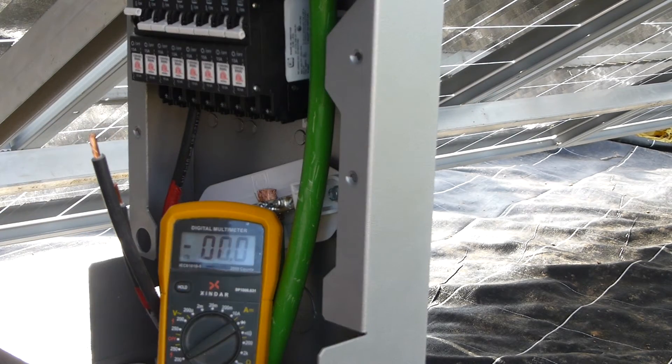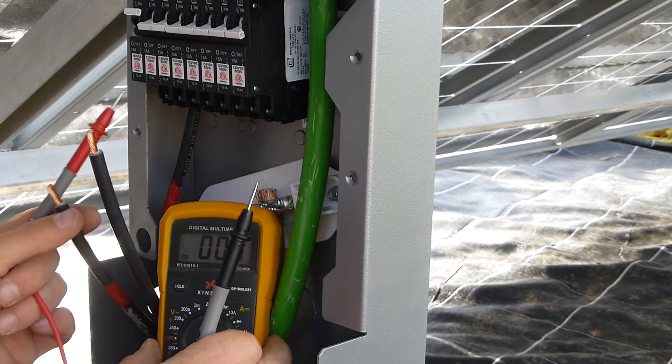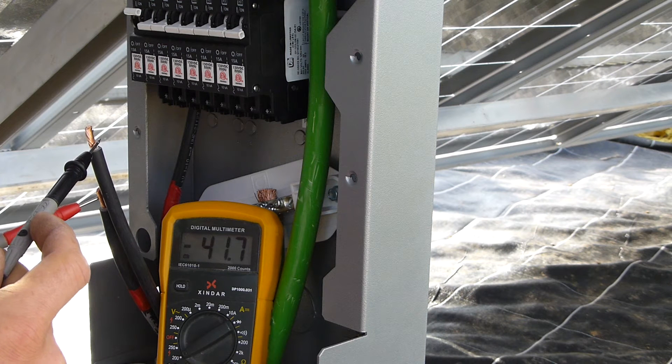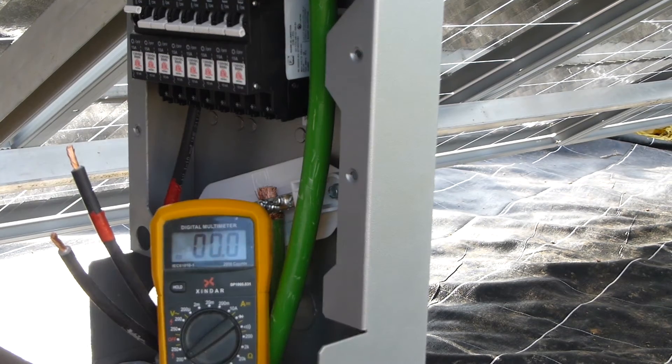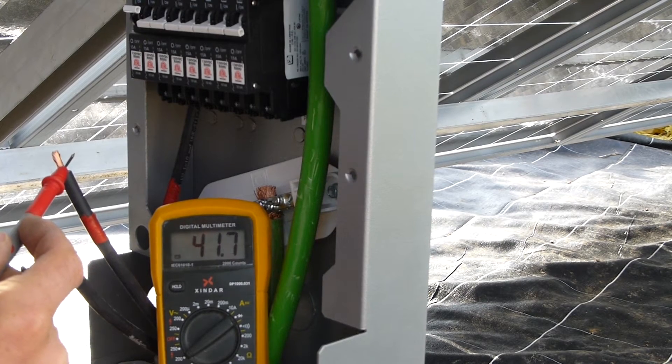I'm wiring each panel up individually, one at a time — running the cable and then wiring up that panel, because I'm a bit of a numpty lacking in concentration. Here's a good example of why it's good to check your voltage every time: I've marked positive on this cable and it turns out it's the negative. So it's good to check things before you wire them up. I've changed the tape over and now we're good.